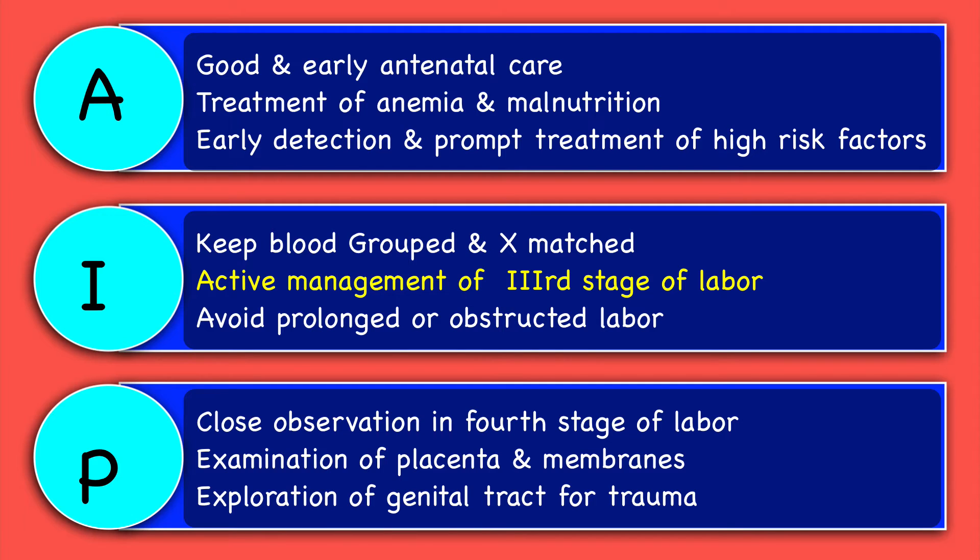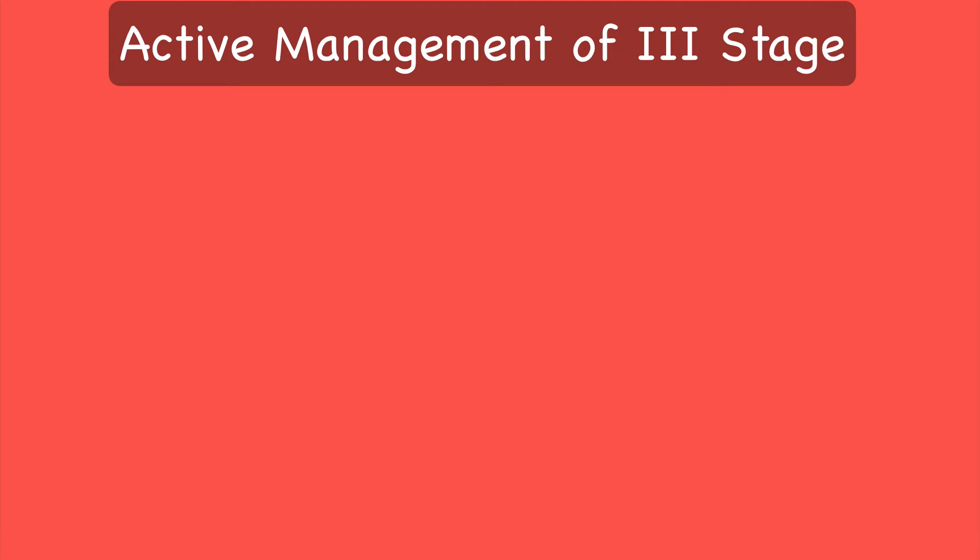Intranatal prophylactic measures are: keep blood grouped and cross-matched; active management of third stage of labor, which is the most important prophylactic measure for atonic postpartum hemorrhage; and one must also avoid prolonged or obstructed labor. Close observation of the patient in the fourth stage of labor, examination of placenta and membranes for completeness, and exploration of the genital tract for trauma are the important prophylactic measures in the postnatal period. Since it is the most important preventive measure, I will elaborate on the active management of third stage of labor, in short, AMTSL.